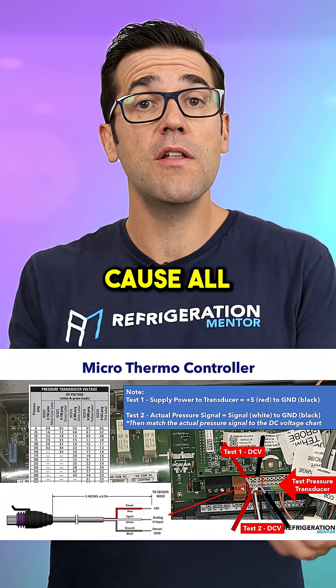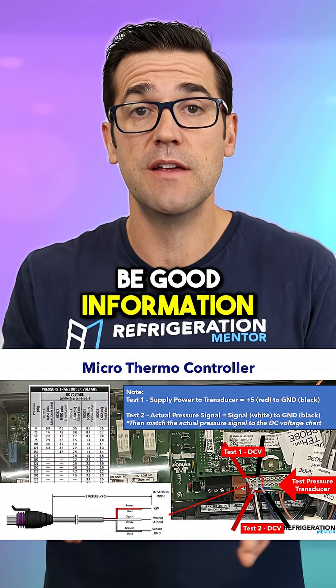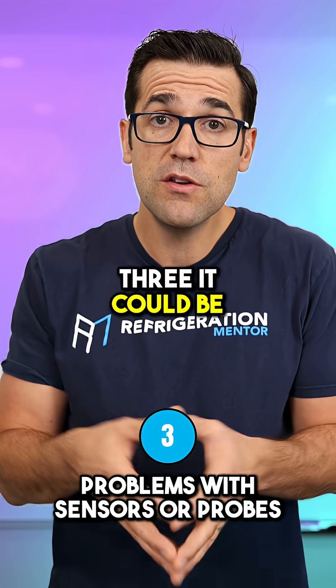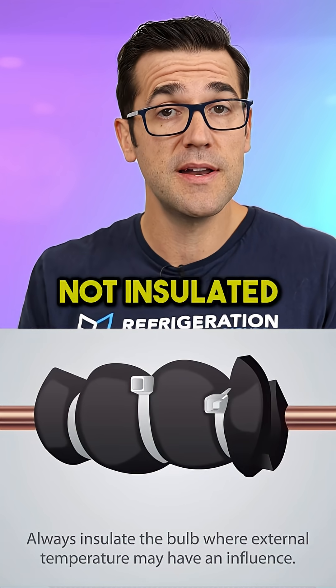Two: maybe your temperature or pressure probe is out of range — you definitely need to check those, because all the input information coming in needs to be good information. Three: your pressure probe could be full of oil, or your temperature probe may not be insulated properly.